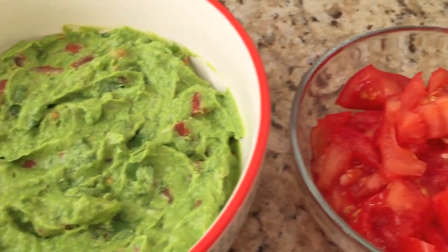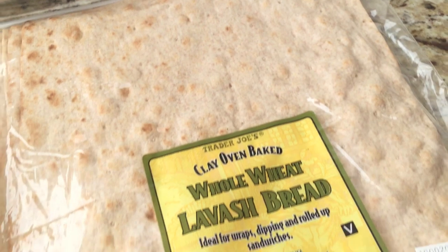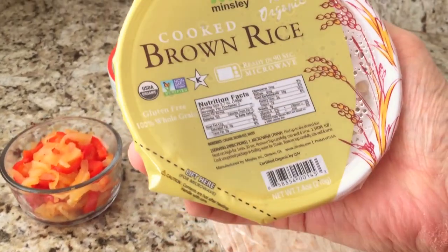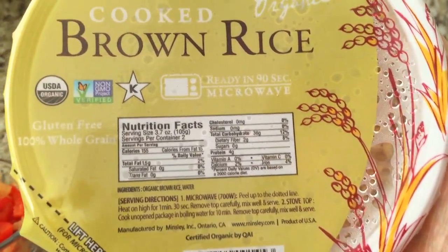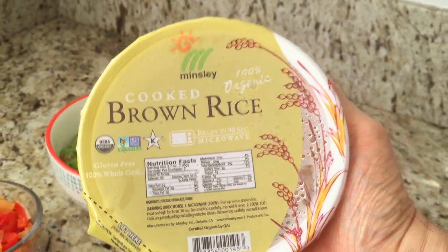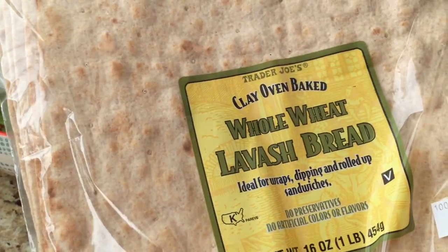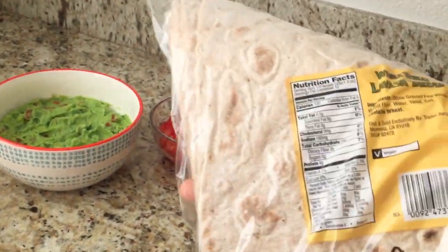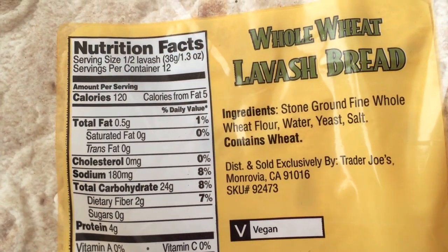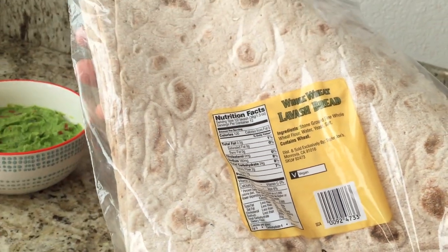Reduced fat guacamole — I'll show you how in a minute. Fresh chopped tomatoes from the farmer's market. And excellent low fat lavash wraps. Today I'm using organic brown rice from Costco. It's also available at Whole Foods and most healthy food markets. Low fat, no sodium, and quick 90-second prep time for microwave users. I found these lavash wraps at Trader Joe's. They're pretty tasty and contain just one gram of fat per wrap. By the time we load up all the ingredients, this delicious filling meal only totals about seven grams of fat.